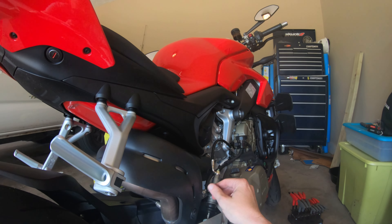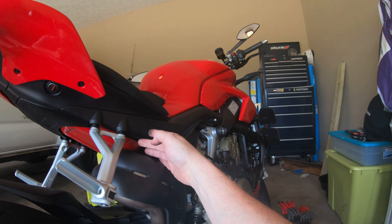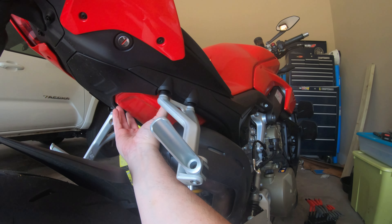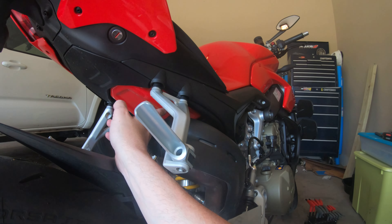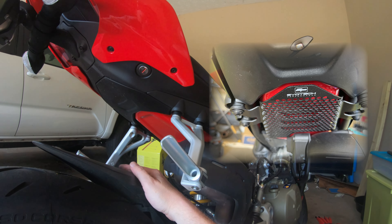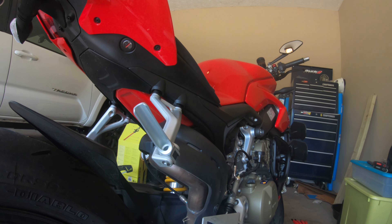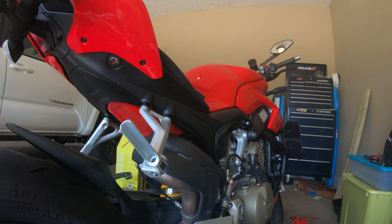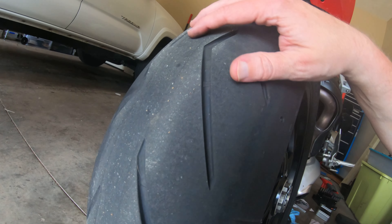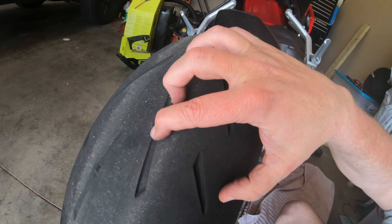I'm going to pull this heat shield off — I think it's only a couple of screws — and then I've got a plate that fits underneath here and just bolts up to these four holes. This is actually the bottom of the gas tank. I've got about 3,000 miles on the bike so there's a chance I don't even have a mark in it yet.